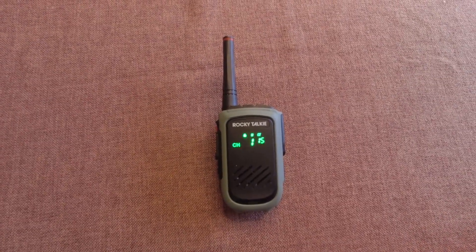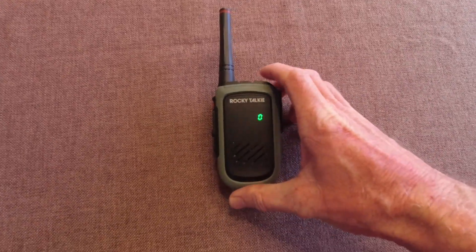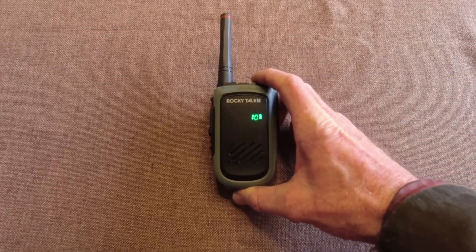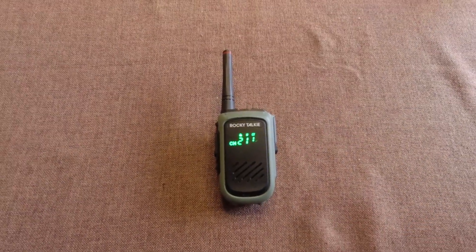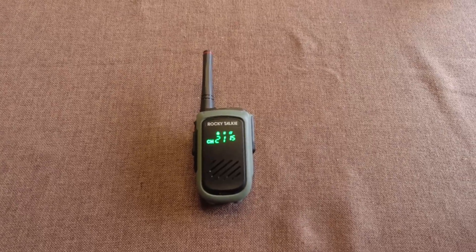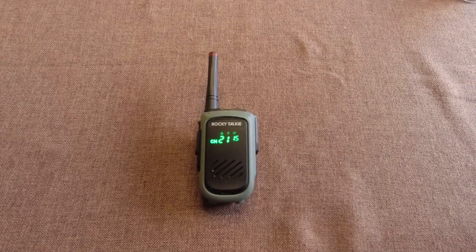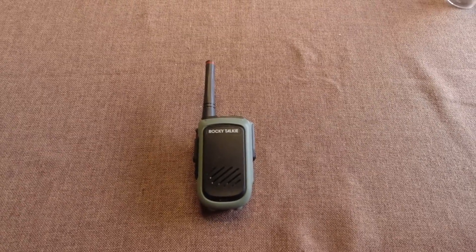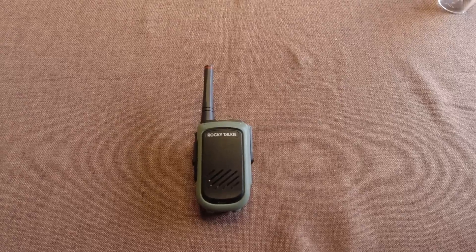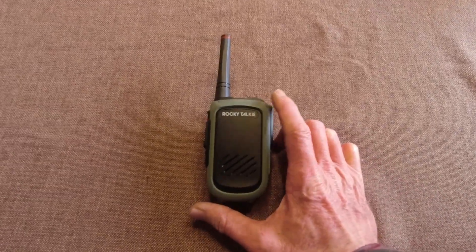Six days, 144 hours — the Rocky Talkie is at 40%. Seven days, 168 hours — the Rocky Talkie shows 10%, so it's dropped a lot in the last 24 hours. The battery gauge on these radios doesn't seem to be very linear — especially the Baofengs and even the Wuxin and the Radtel. None of them are very linear.